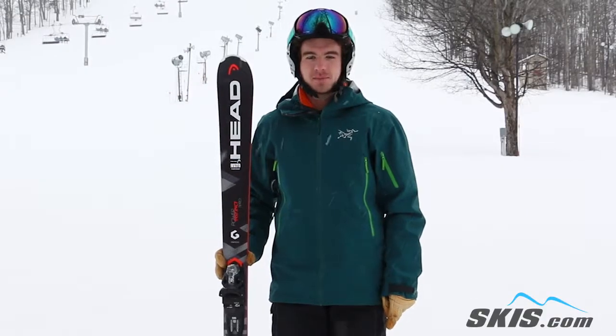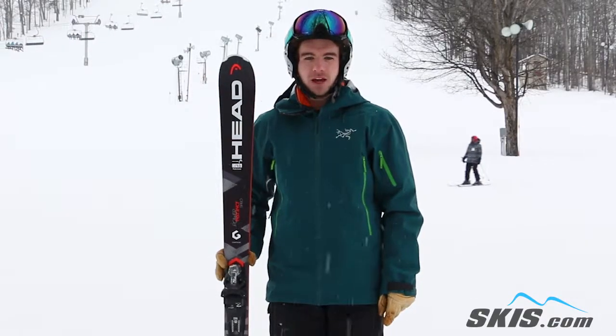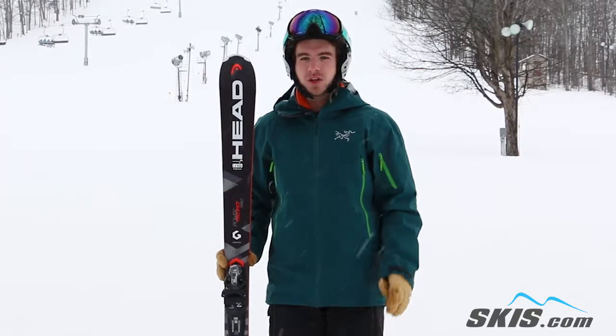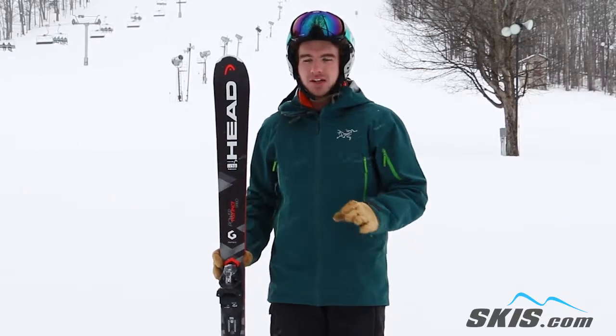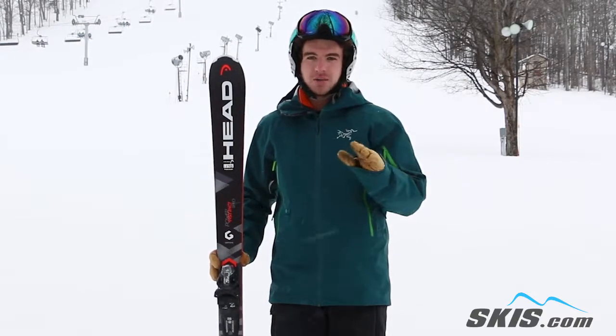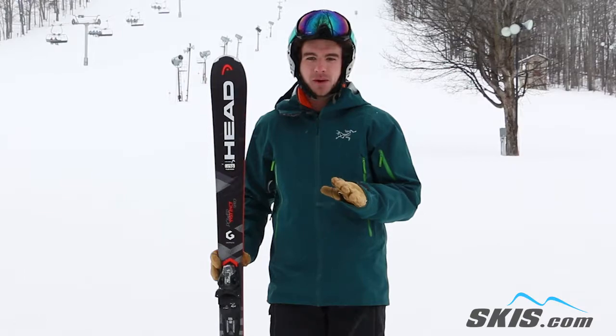Hi, I'm Ryan. I just got off the Head Power Instinct TI Pro. I give this ski 4 out of 5 stars. It's a great ski for an advanced level skier who's looking for more of a mellow ride. The titanium in it makes it very smooth at higher speeds, but the rocker keeps it nice and tame for someone who doesn't want to have to work hard all day.